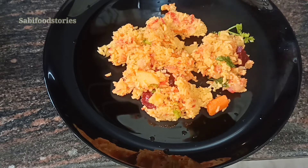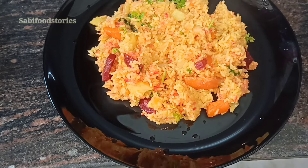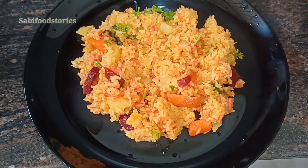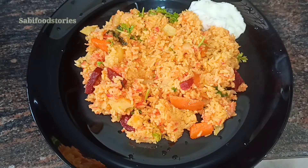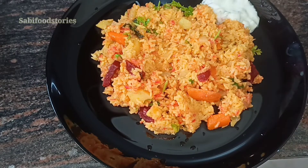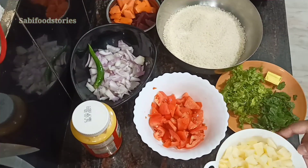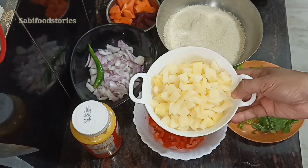I am going to cook this recipe. It will take about 10 minutes and uses 3 ingredients.